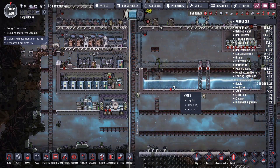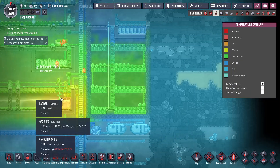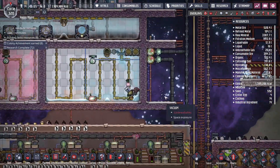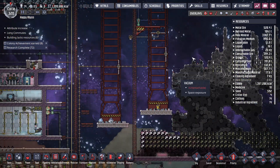They're now working on that. I turned off the tepidizer because this should now be warm enough in here. Liquid oxygen is starting to flow. So let's plan out liquid oxygen and the second cargo rocket.